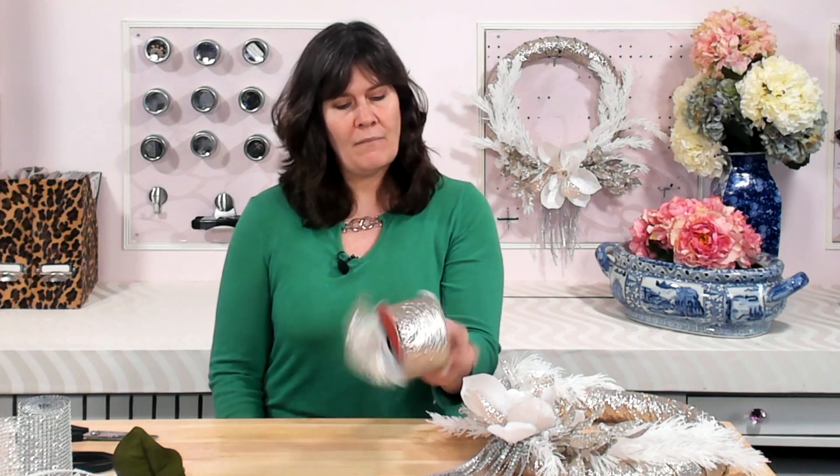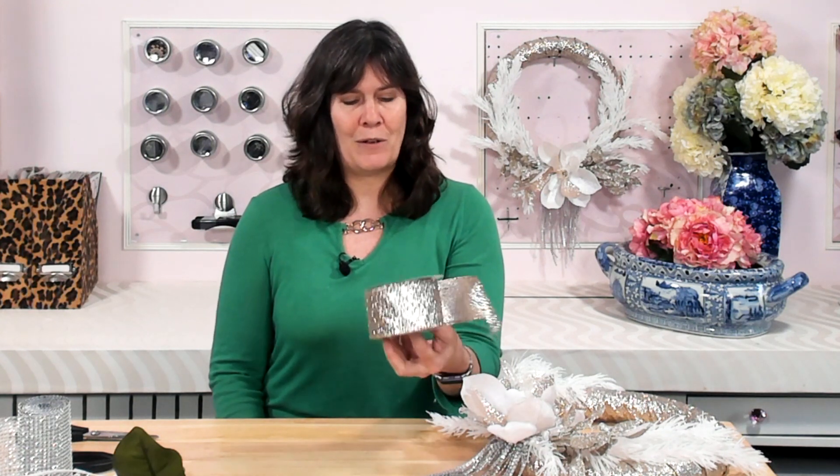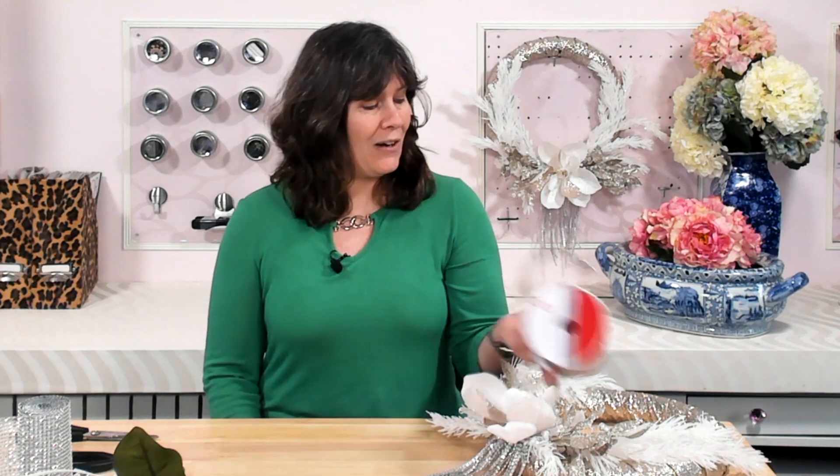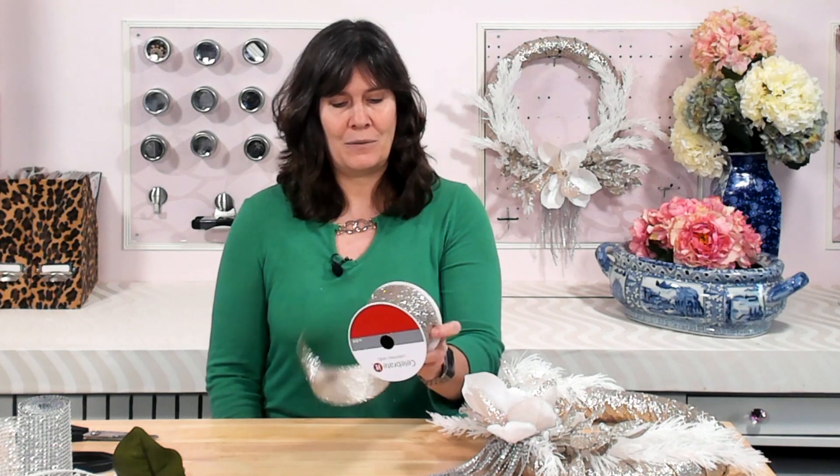Here are the supplies you're going to need. First is a roll of ribbon. I used two and a half inch ribbon that's about 25 feet long — it only took half a roll, so about 12 feet of ribbon that's two and a half inches wide. You can go less wide than this, but I wouldn't go wider because it makes it hard to wrap around the wreath form without getting a lot of bumps. I got this at Michael's — they always have ribbon on sale.